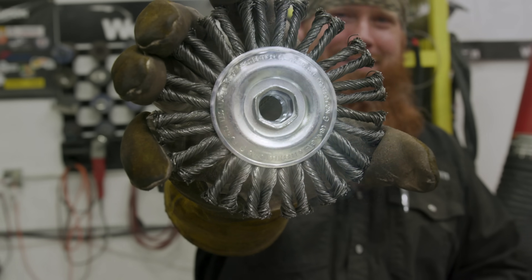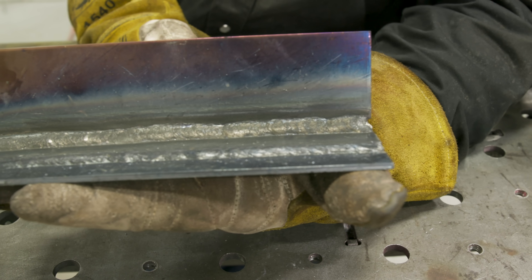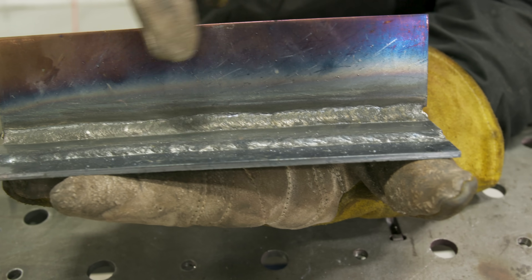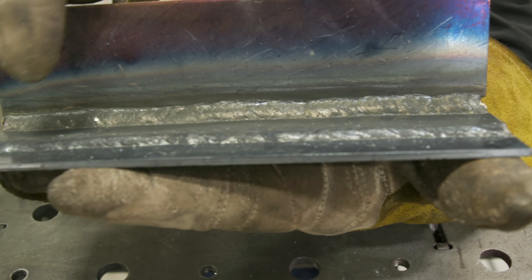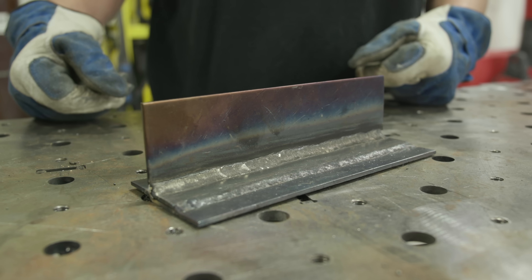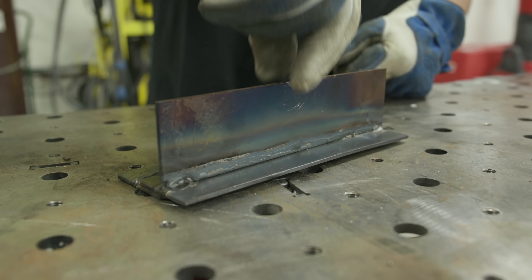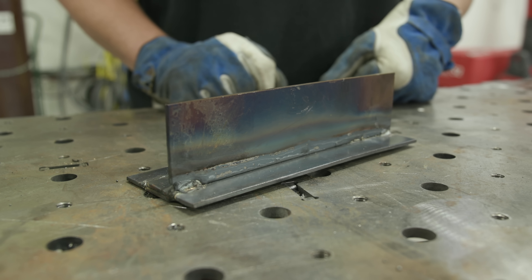Cleaning off with a wire wheel — I prefer a wire wheel with flux core because the slag comes off relatively easy. You don't have to pick at it with a chipping hammer and then wire brush it; the wire wheel takes care of both steps at once, which is a real time saver. As you can see on the T-joint, there's no burn-through on the backside. The weld turned out pretty decent overall.